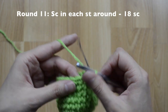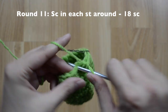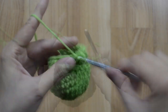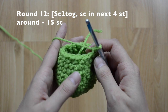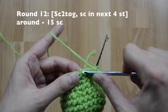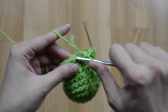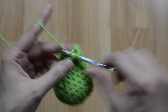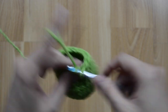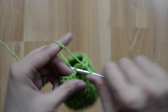For round eleven, we are just going to stay at 18 — just one single crochet stitch in each stitch around. For round twelve, our pattern is going to be a decrease and then in our next four it's just a single crochet stitch. Here's a decrease and then just one, two, three, four. Continue to repeat the pattern around — at the end of this round you should have 15 single crochet stitches.